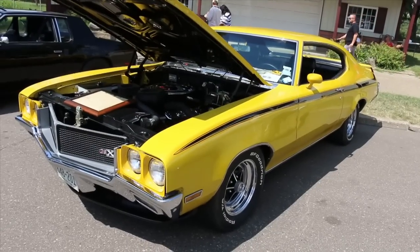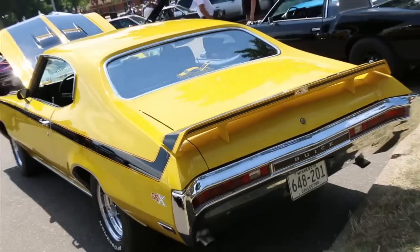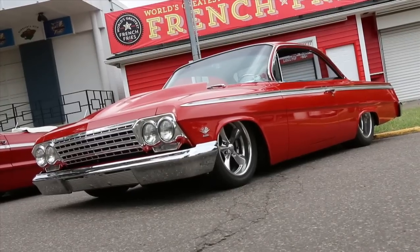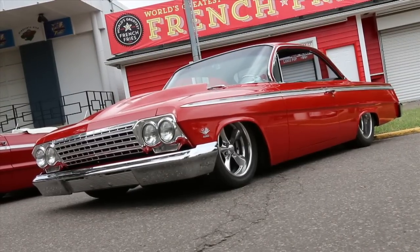We spied several of our favorites at the Street Machine Summer Nationals, like this Saturn Yellow Buick GSX, and this super slick bubble top Impala drew us in like a magnet.